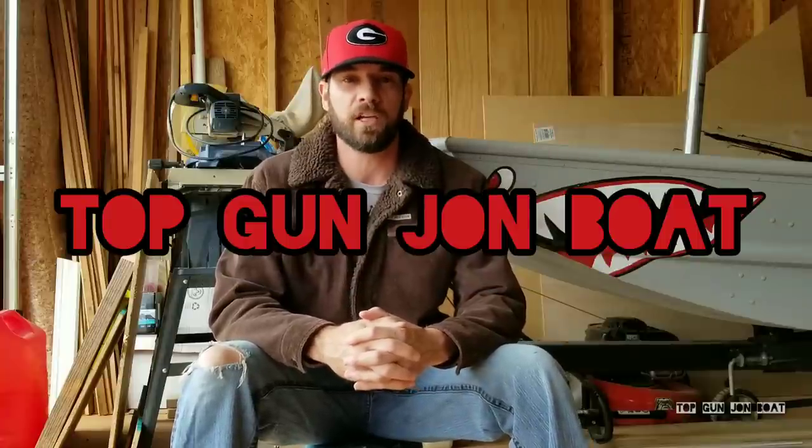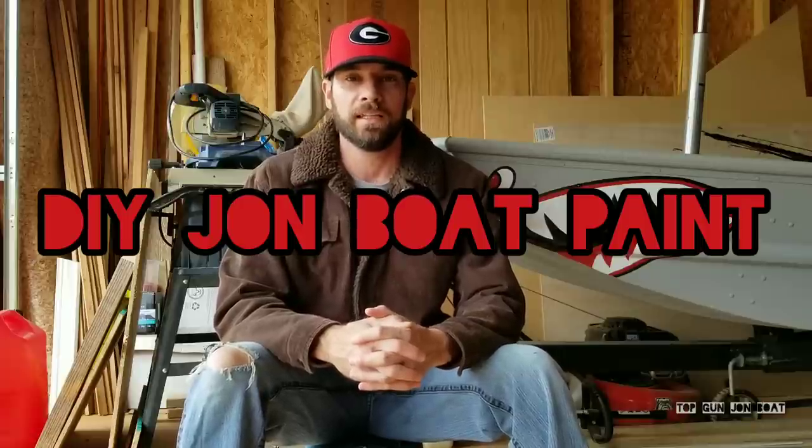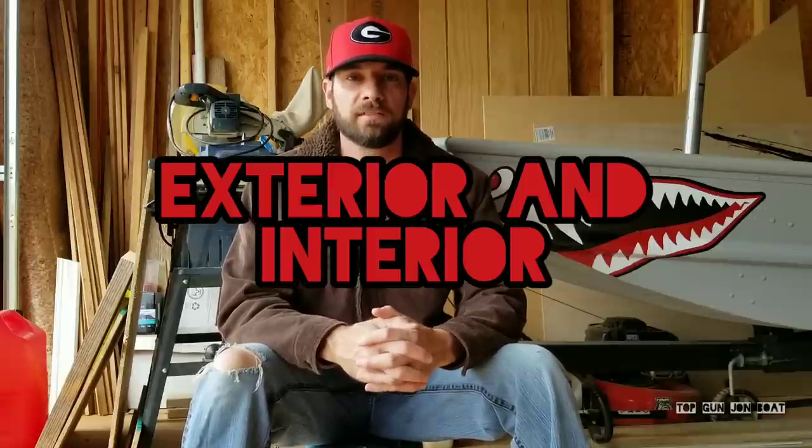Hey guys, Anthony Jones with the Top Gun Jonboat and this is my DIY paint job on a Jonboat video. In this video I'm going to show you exactly what I used on the exterior and interior spray job of my Top Gun Jonboat. I'm going to show you the product and then show you how I prepped the boat and got it ready for paint. I'm also going to go over my framing, casting deck, and hatch system and show you the enamel I used on that. Lastly, I'm going to do a step-by-step demonstration of how I actually apply paint to the inside of a hatch. So stay tuned guys. Thanks for watching. Hopefully this will clear some things up and help some people.